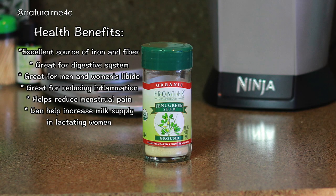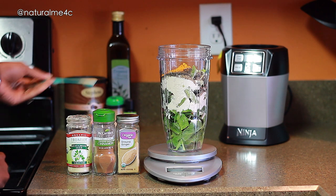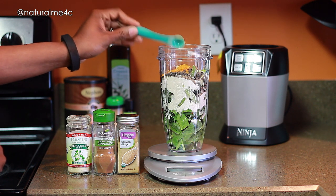I used to take fenugreek years ago for breast-firming benefits after having children, and I had no idea that it was also amazing for iron — so now I'm adding it back in. I'm currently adding a half teaspoon to my shakes. And here's a fun fact: if you take enough fenugreek, it'll make your sweat smell like maple syrup instead of body odor.